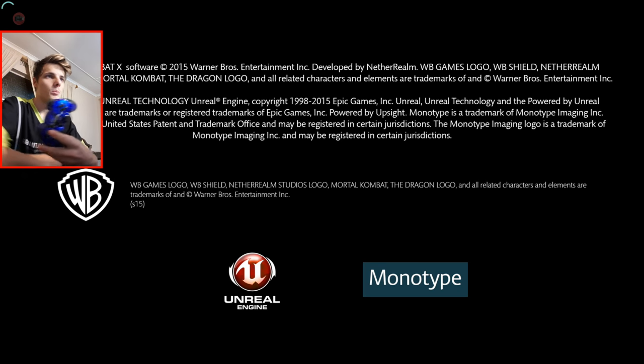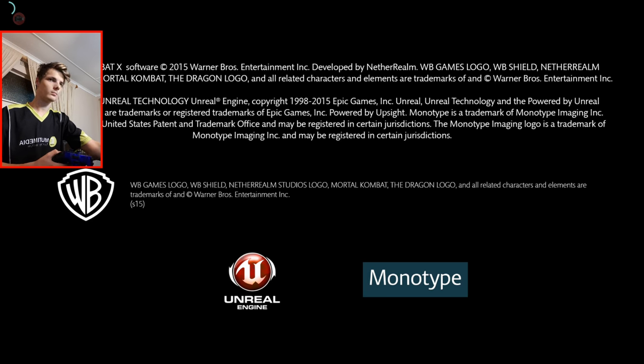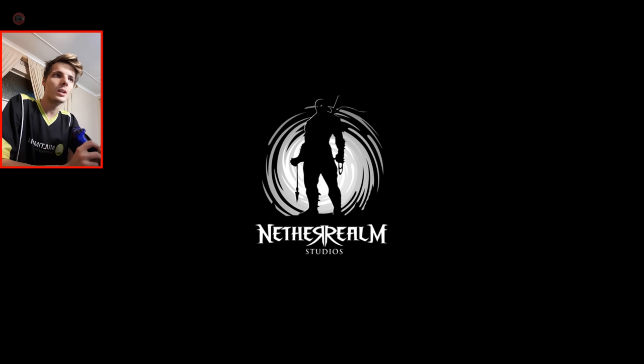I'm first going to try the game out with a game controller because it's a fighting game and fighting games are best played with game controllers in my opinion. So yeah. We're just busy waiting now for the game to open. So far, so good. The game is opening in full screen, which is what we want to see and have.